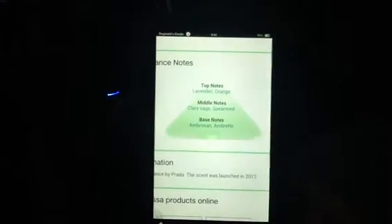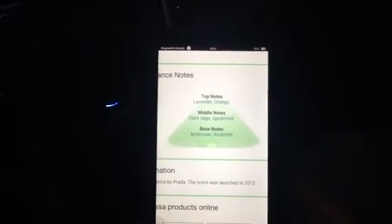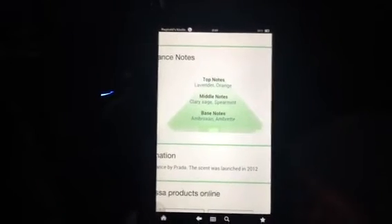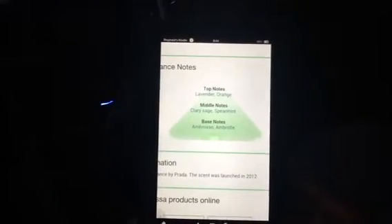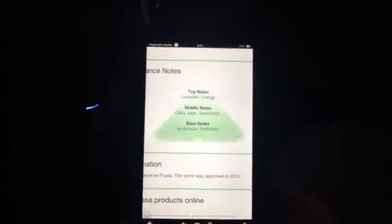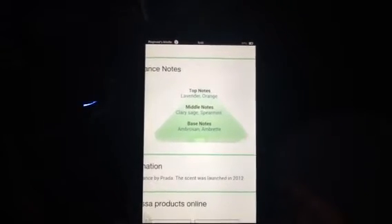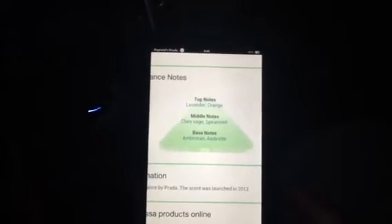Let's take a trip down here and look at the Kindle. Top note: lavender, orange. I don't smell any orange in here, but I do smell lavender — that's where I think a lot of the fresh laundry is coming from. Middle notes: clary sage and spearmint — there's where the fresh mint note I smell, I definitely smell that. Base notes: Ambroxan — correct me if I'm wrong, YouTube — and Ambry. I don't know what those two things are, but this is a really great scent.